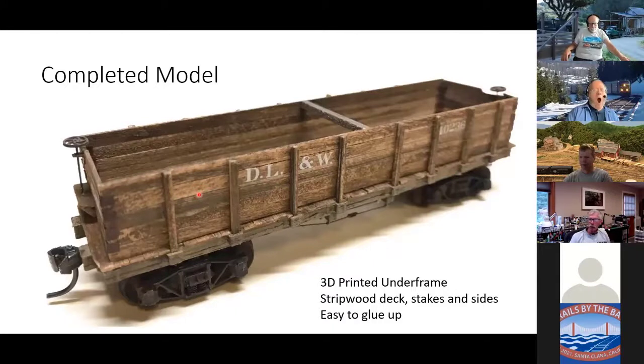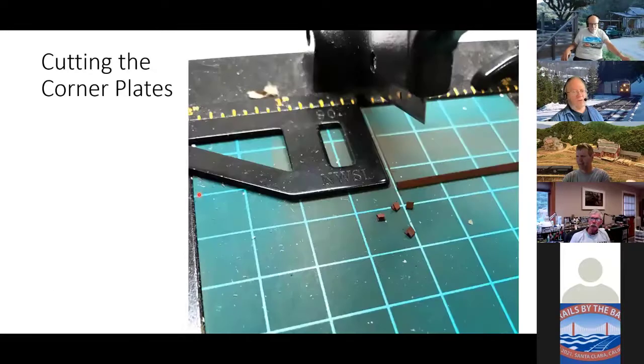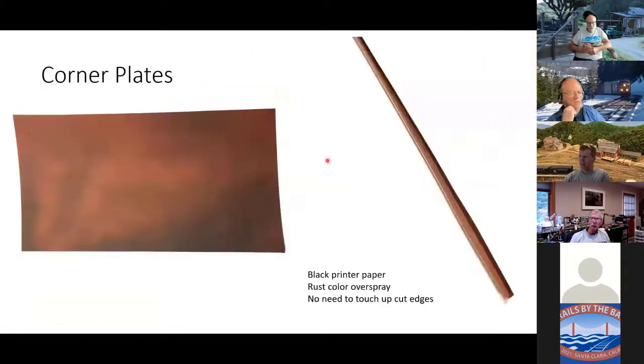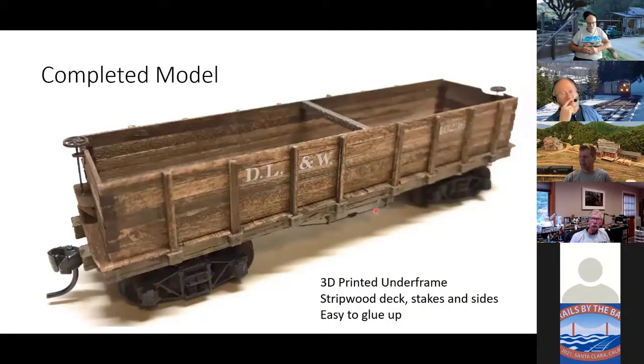So how would you have finished the 3D printed material to look like wood like you have here? This kind of looks like wood already — it has the wood grain. And then what I would do is spray paint this with rust-oleum camouflage to give it some kind of a tooth, a base. And then — if you've seen some of my other clinics or know of Sierra West — I use chalk and alcohol. You can kind of paint on the chalk with the alcohol, and you would get close to this color. Actually, the frame here is sprayed with rust-oleum camouflage and then chalk. Then it looks pretty close to wood.